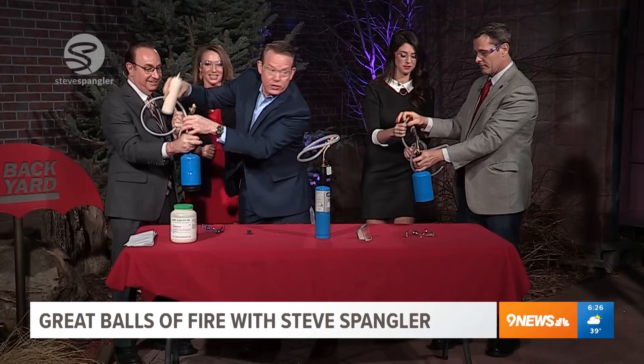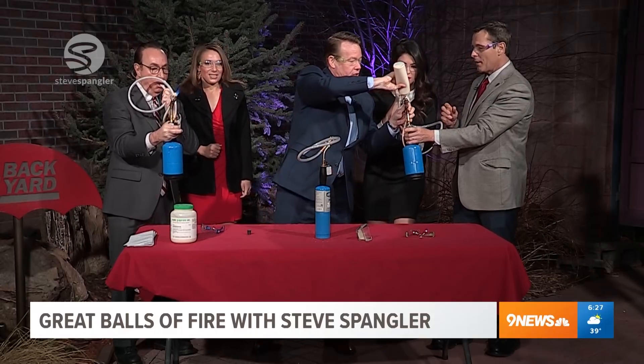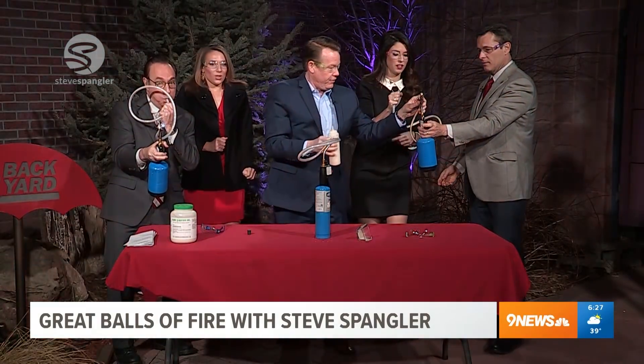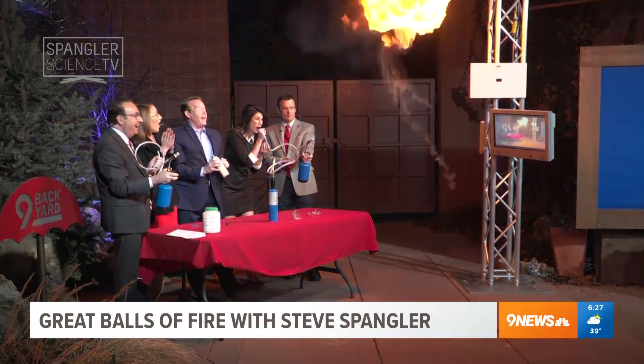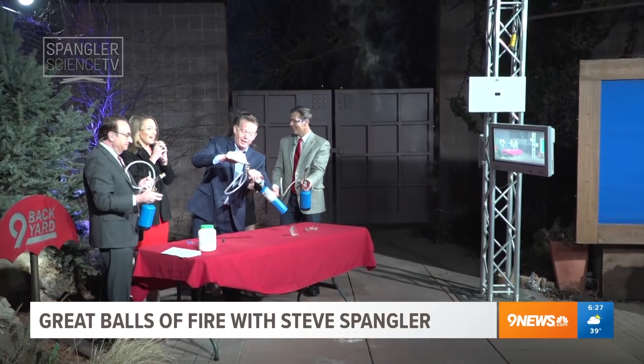I know! Do it again! Okay, ready? So you've got to make fire first. Make fire, make fire. Yeah, that was a really, really, really good one.